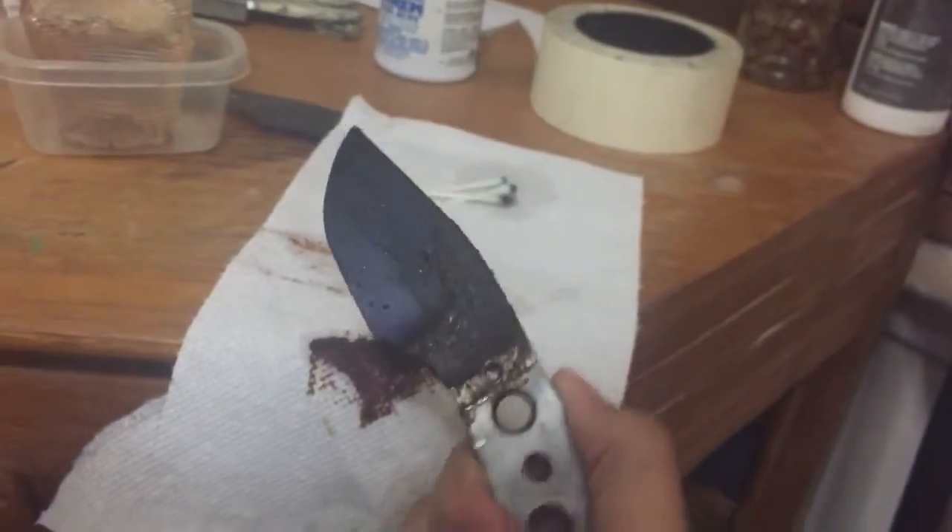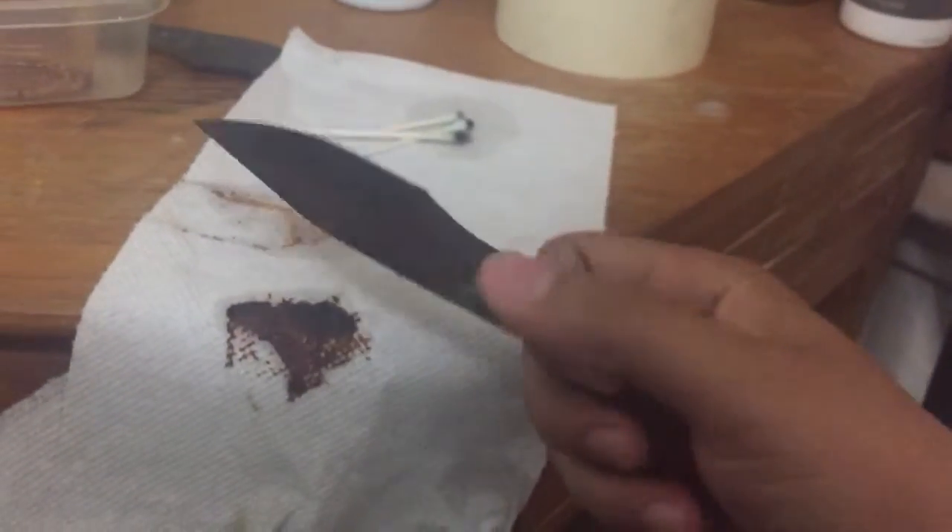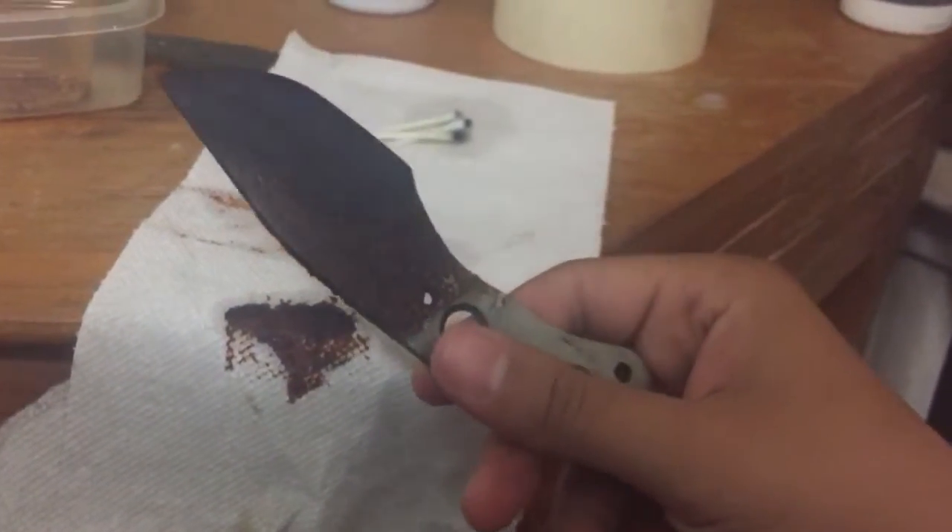It takes a lot of cleanup, but you can get a good finish with this. I'll put a video up after I clean it up a little bit.